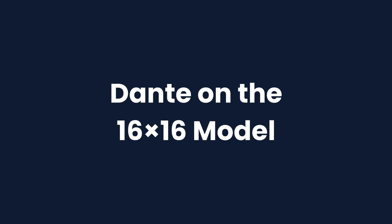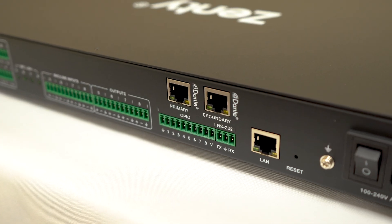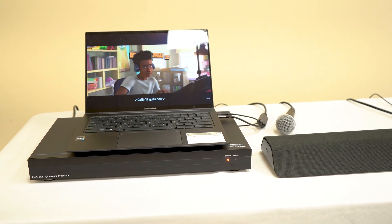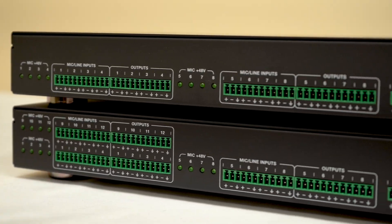If you're running the 16x16 Dante version, this opens up a whole new world. Dante lets you move audio across your network with ultra-low latency using standard Ethernet. It's the go-to standard for digital audio in pro installations, so if you're expanding or integrating with other audio equipment, Dante is a huge value. Whether you want a simple, reliable system or a full Dante-enabled powerhouse, these processors will absolutely level up your audio quality and control.